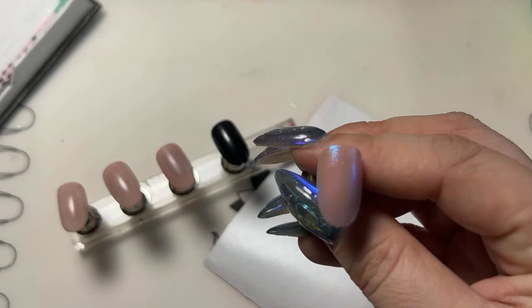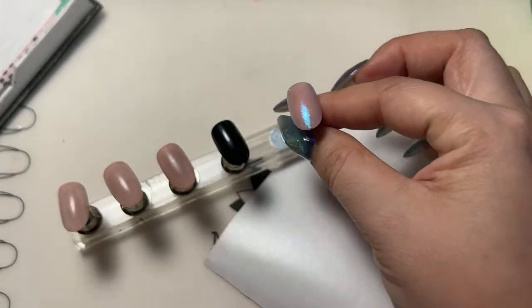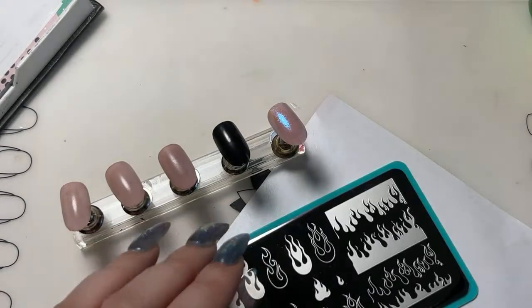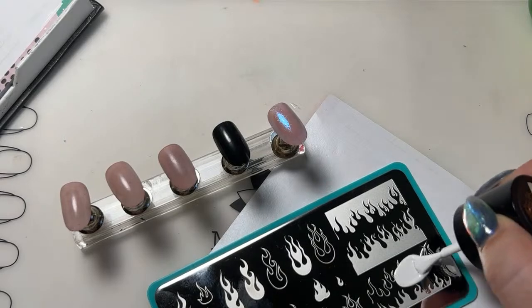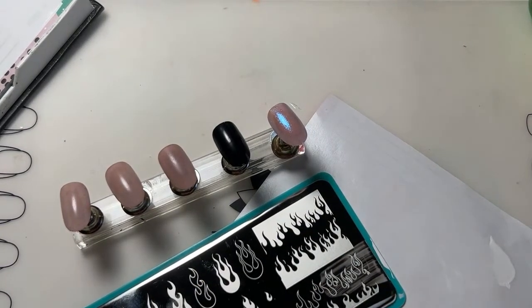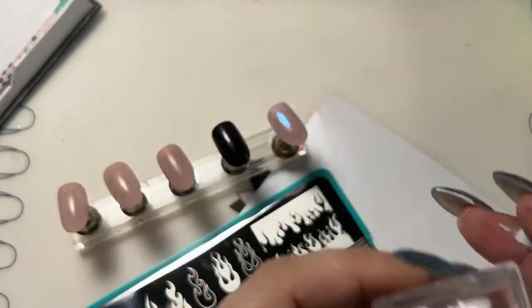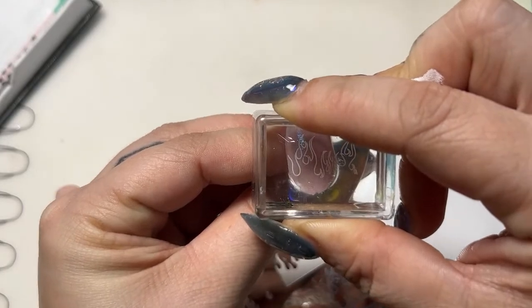I have shown this concealing base and Moonbeams combination before in another live — I think it was a butterfly manicure, maybe a Met Gala or Britney Spears look. Either way, it is such a cute combo and I highly recommend you try it. Use our concealing base with any of the Moonbeams colors. For this simple look, the white flames look so good.